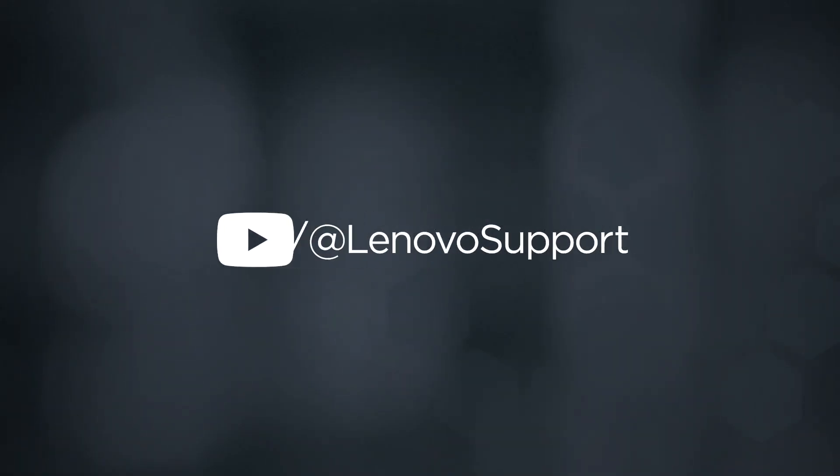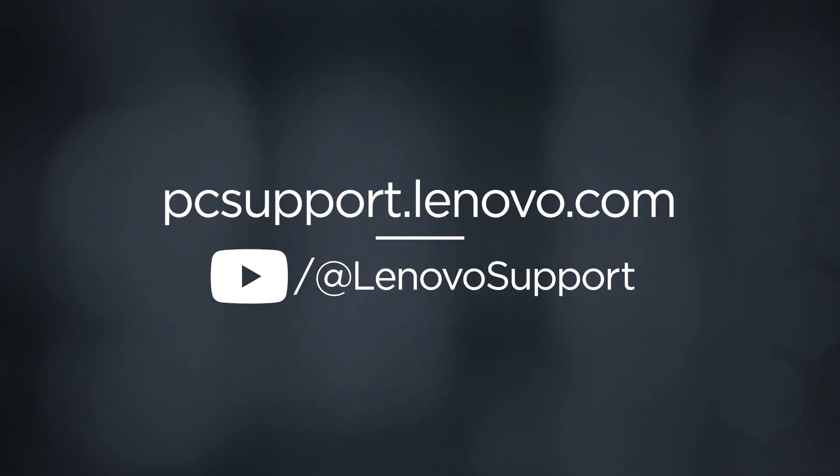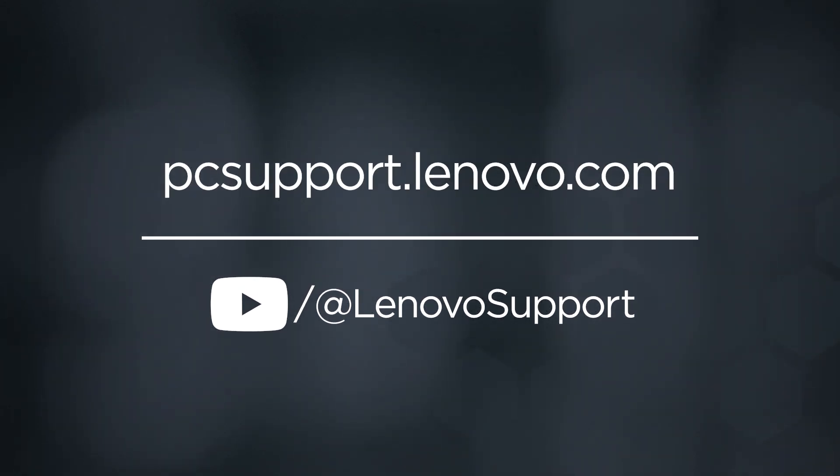To learn more about your device, subscribe to Lenovo Support on YouTube or go to pcsupport.lenovo.com.